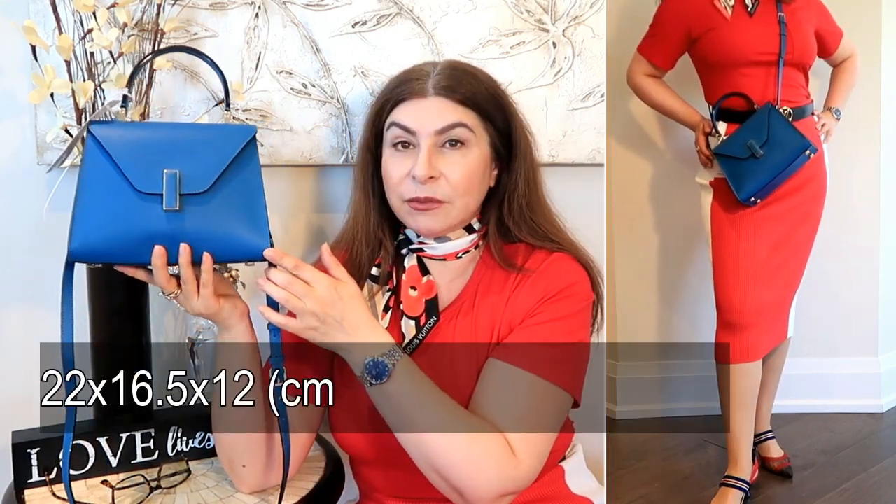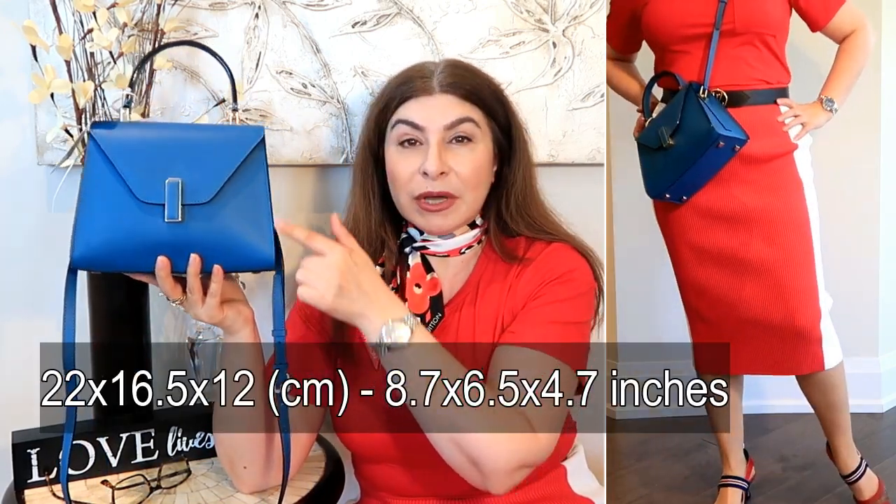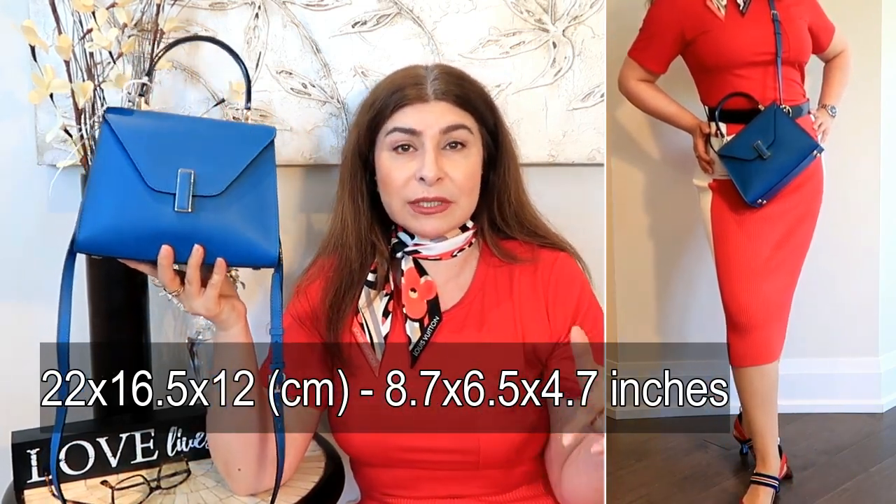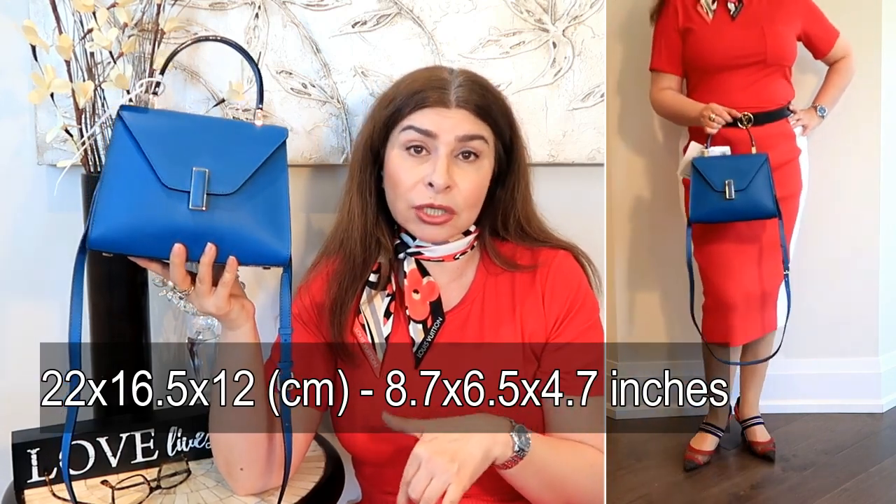I'm so glad I got bold and purchased this bag — I love it. In the next few weeks I'll give you further details, including what fits inside. I'll also list the dimensions in the description box below. From the top of my head I believe it's 22 cm by 15 cm by 10 cm, but I'll provide both centimeters and inches in the description.